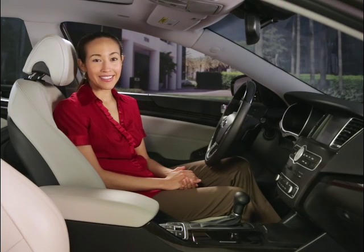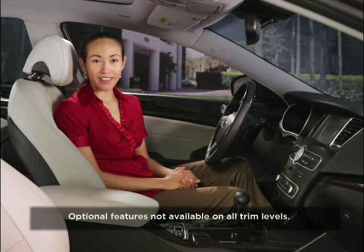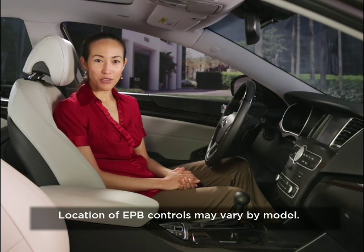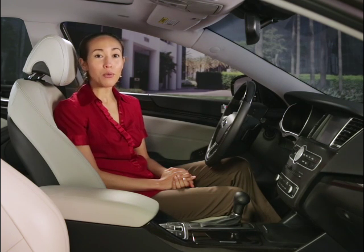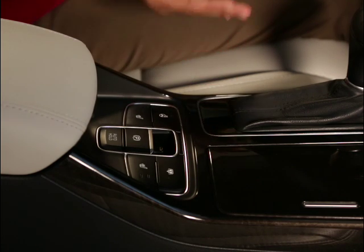Your Kia is equipped with the latest technology for efficiency and convenience. This may include an electric parking brake system that utilizes an electric motor to engage the parking brake. The location of the electric parking brake controls may vary according to the Kia model you are driving and if your Kia vehicle is equipped with such a feature. In this case, they are located right on your console.